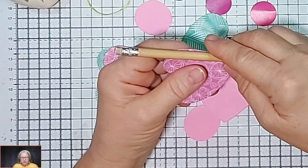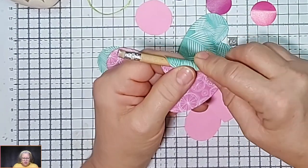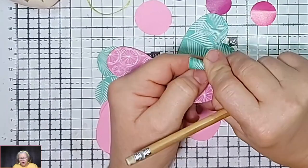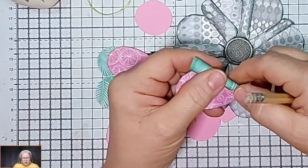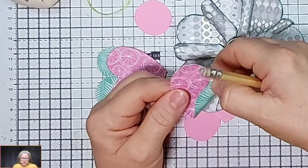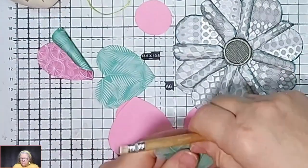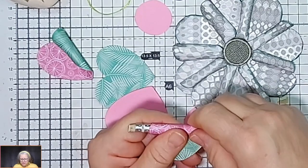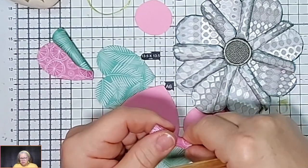What you need to do is get a pencil and roll one side of your heart right round to the V, and then you glue it down — and that gives you your curl. That bit there gives you your 3D effect. So you need to do that on all your hearts and then glue that side down. With double-sided paper you can choose which side you want showing.